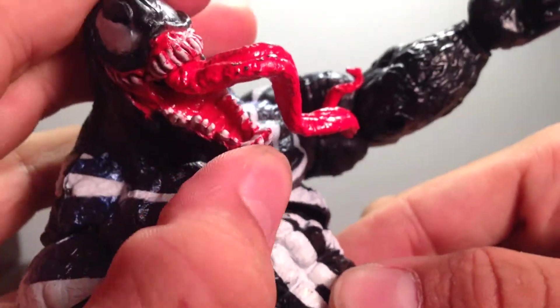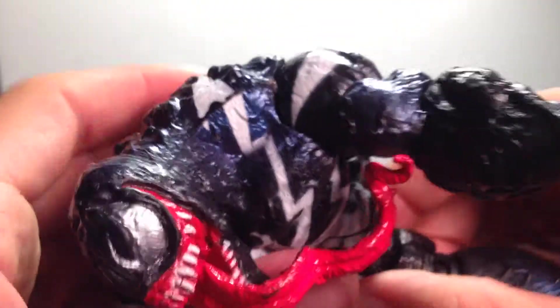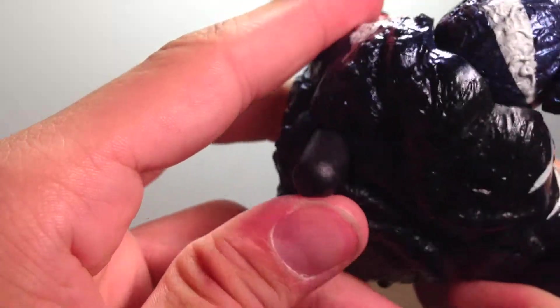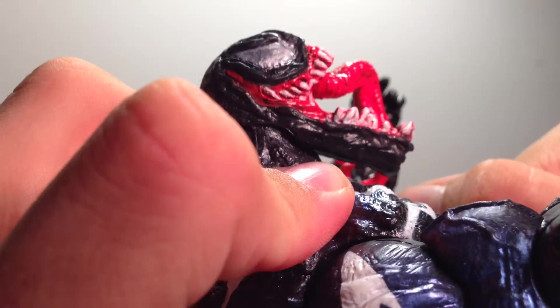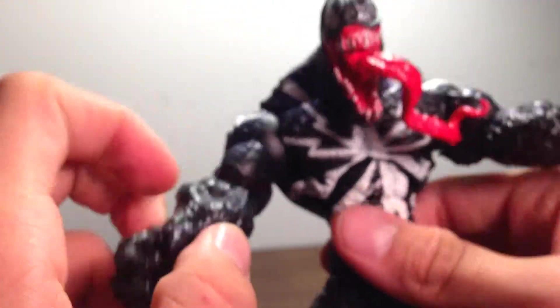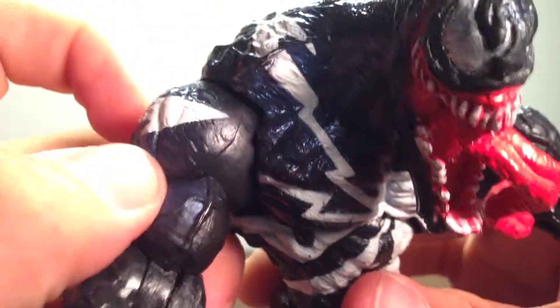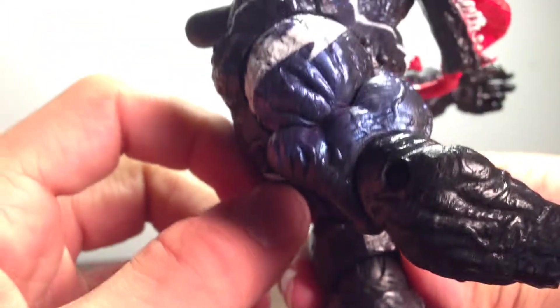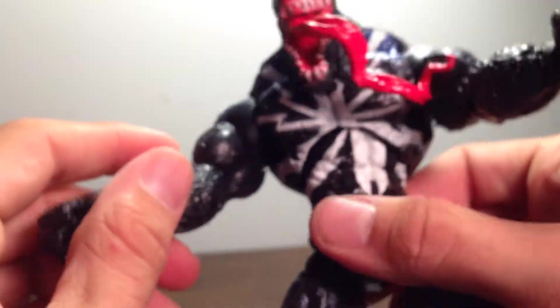The head is a bit rubbery, almost like the Marvel Select Carnage with the hidden joint — I really want that figure now. You press a button on his back and his jaw barely moves. He did have a gimmick that shot something. But look at the metallic paint right there — that is nice. Just metallic on his arms. The spider going all the way around, this nice glossy black.